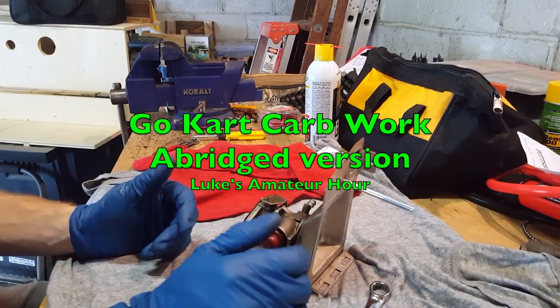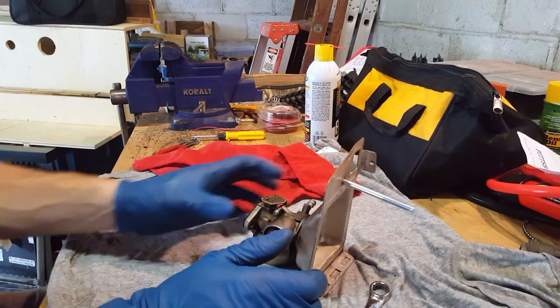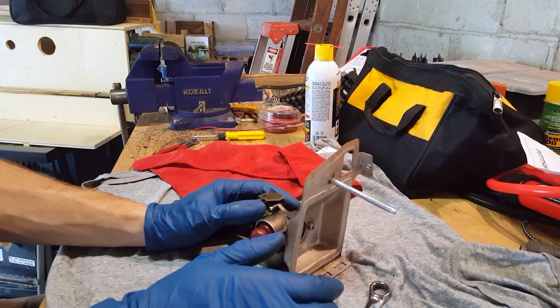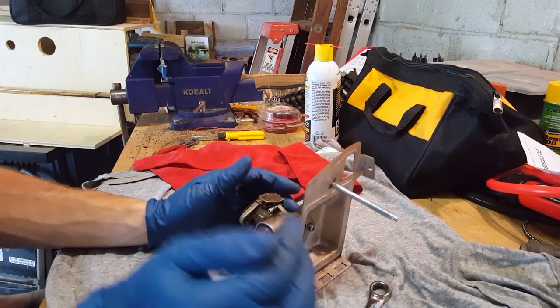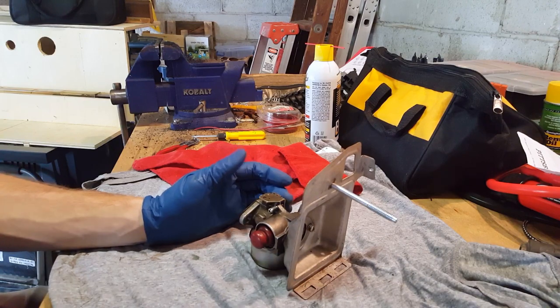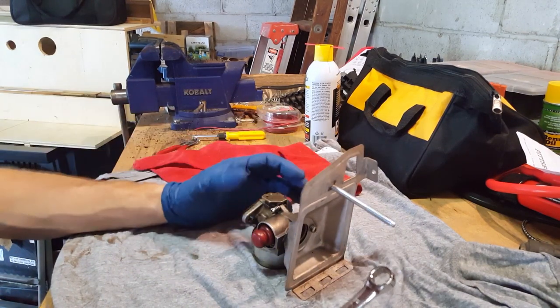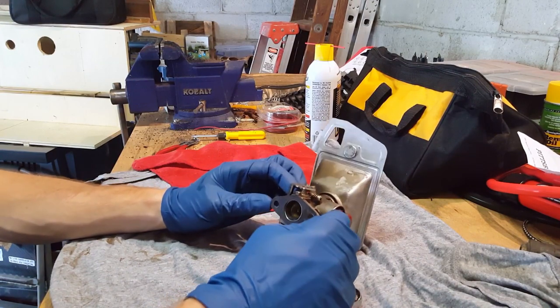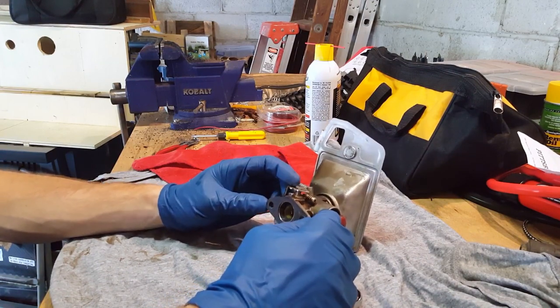We're back on the workbench. I got a three-year-old playing on tiny little bikes over here — watch where you're going! We might be interrupted a couple times. So here's the carb. This thing works fine, no problems there.